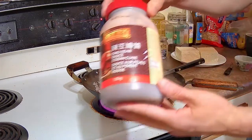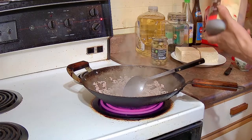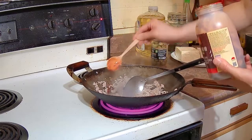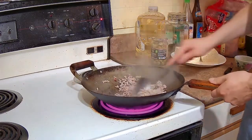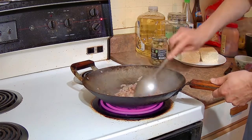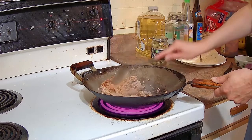Then we are going to add the fava bean and chili sauce. This is one of two major ingredients used in Sichuan cooking — it gives Sichuan food a spicy kick. It is basically chilies combined with ground up fava beans that are fermented. The other ingredient commonly used in Sichuan cooking is Sichuan peppercorns, but I am not going to use it. I like the kick from the fava bean and chili paste, but Sichuan peppercorns give you a mouth-numbing taste. It is an acquired taste and not everyone likes it, so I am not putting it in.